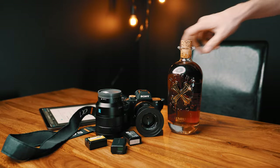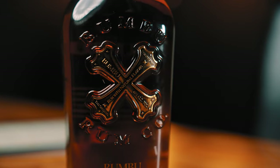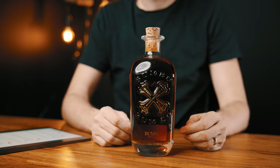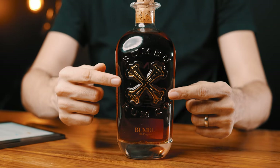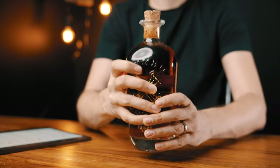A great product shot should not only showcase the product, but should also tell a story that draws in the viewer. Take for example this bottle — it has a beautiful shape, a unique pirate design featuring crossed bones and a cork stopper with a logo on top. To make the product look really catchy, it's crucial not only to showcase the product itself, but also to tell its story. This way the viewers can connect with the product and imagine themselves using it.